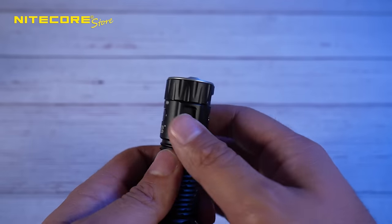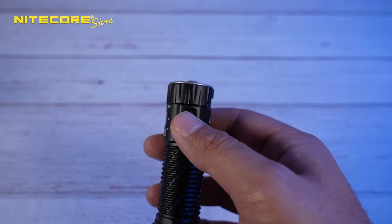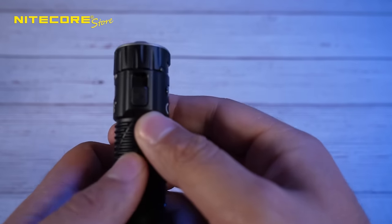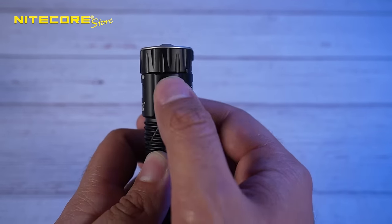The reason why is because with other flashlights like the MH12 Pro, you have to use a sequence of different ways to lock out — some require pressing a couple of times, others press and hold. With this one, you can easily see if it's locked or not because it shows you the lockout image right here.